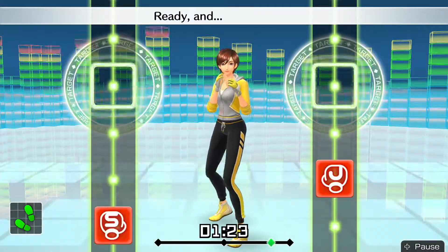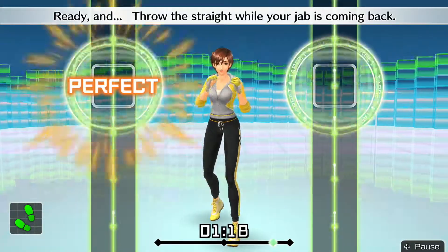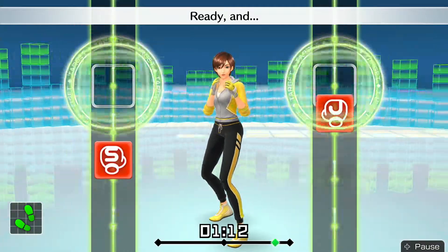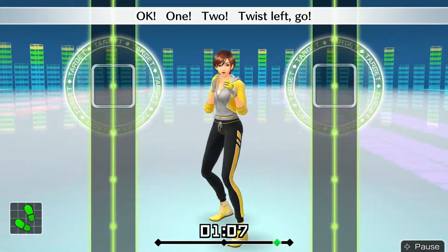Now, one-two. Ready and — one, two. Ready and — throw the straight while your jab is coming back. Ready and — one, two. Next, punch and twist to the left. Okay — one, two, twist left, go!